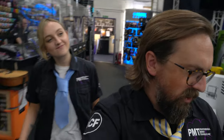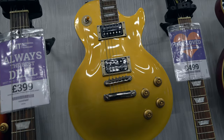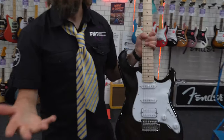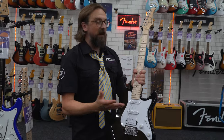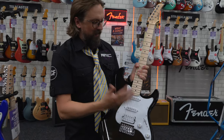Here we are on the shop floor of PMT Portsmouth, and the first item on our list is an electric guitar — that's kind of my department. There are a few things you probably want to look out for when buying your first electric guitar. A lot of times, especially when parents are buying guitars for younger kids, they just want the cheapest option, but spending a little bit more gets you a better quality instrument that's easier to play and they're more likely to stick with it.